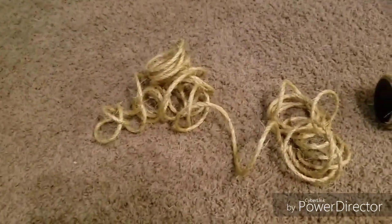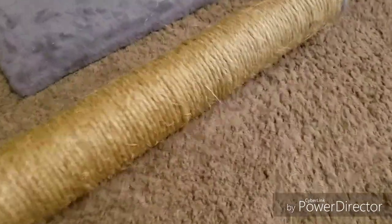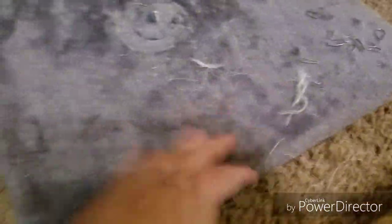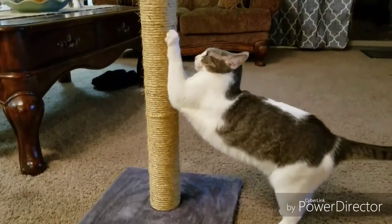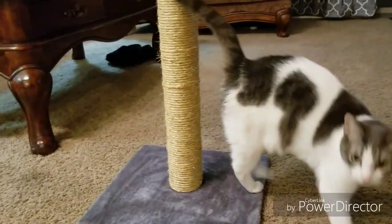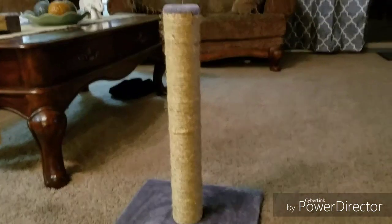We've had great success here. Out of that 100 feet of rope, this is all that's left — only about two feet, maybe two and a half. It used almost 100 feet of that rope. So now I'm going to clean off this carpet and screw this back on the base, and I'll show you the finished product. And I think she likes it. There's the finished product. It was a success. Thanks for watching.